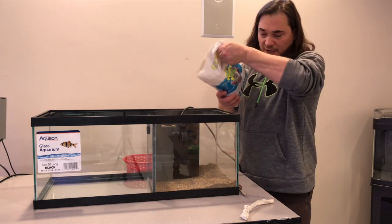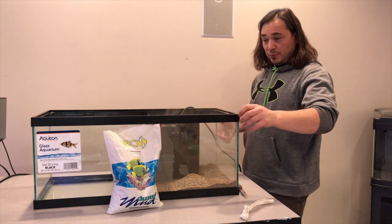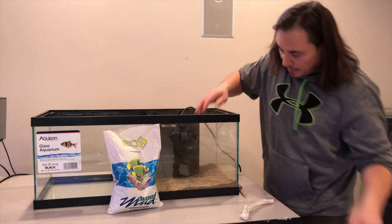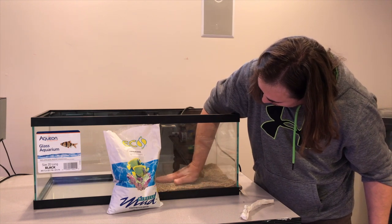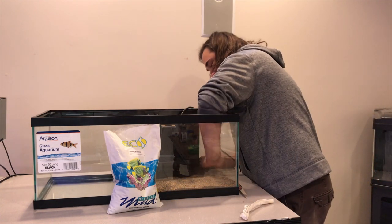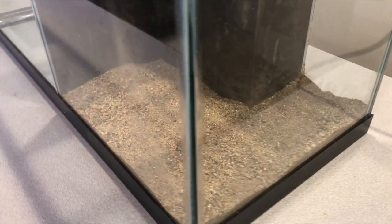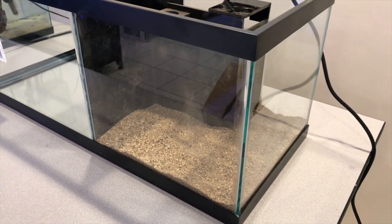We want about an inch of miracle mud on the bottom. It looks like about an inch. I might try wetting and soaking it to see if I can get it to compact. It has a lot of silt — look at all this dust that came out of it.